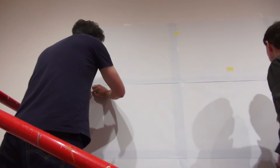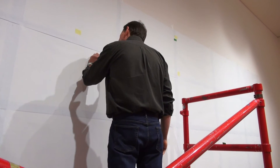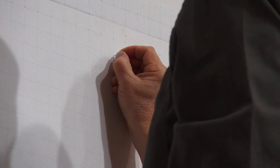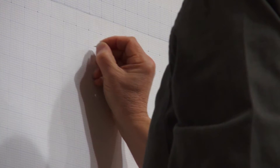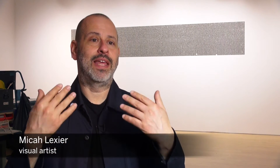The very first step is to set up the grid and you put the graph paper up on the wall. Once that's perfect, you take a little tool like a nail or a pin and you mark through the wall all 20,000 holes — so 200 across by 100 down. Then you remove the paper and you'll have a grid of holes, and that then dictates the rest of the installation.